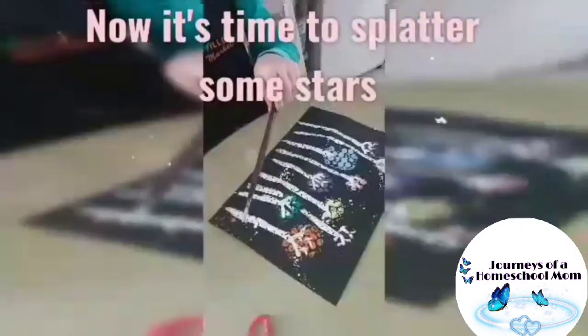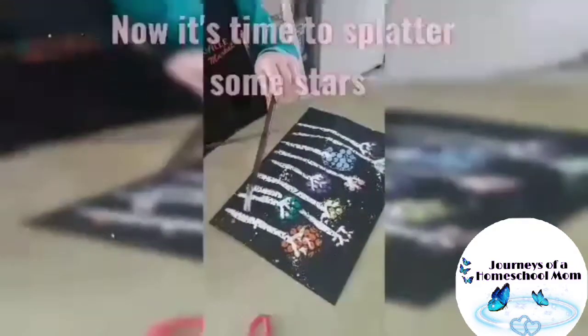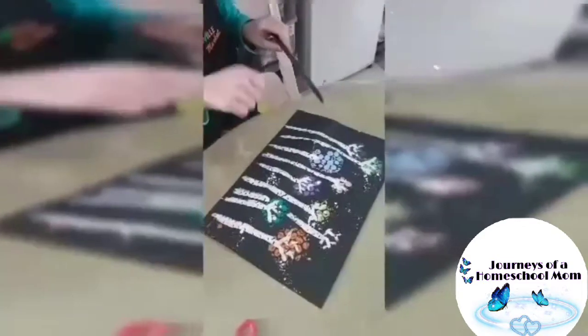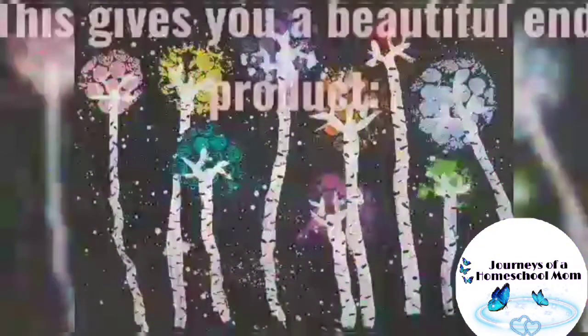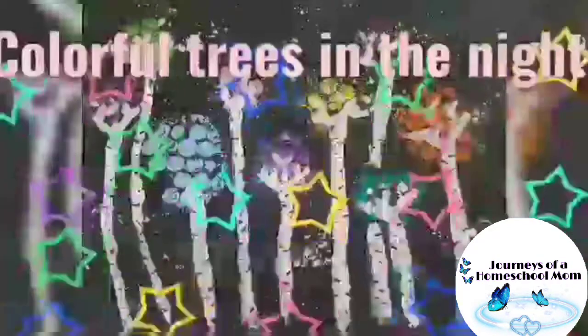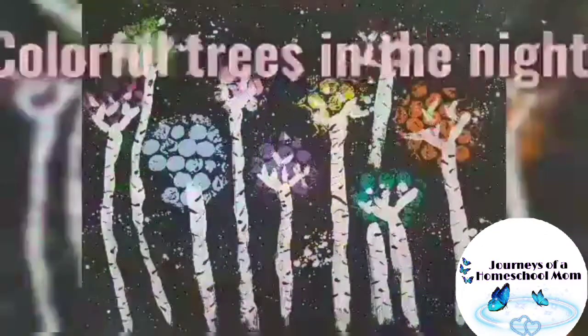Now it's time to splatter some stars. This gives you a beautiful end product — colorful trees in the night.